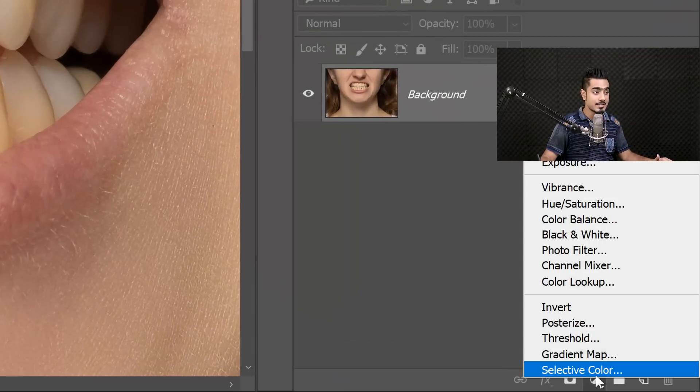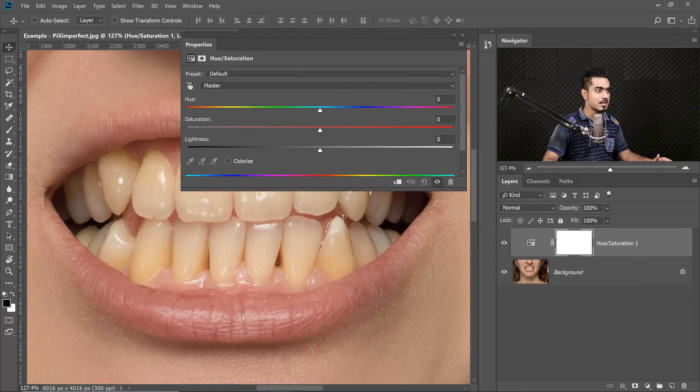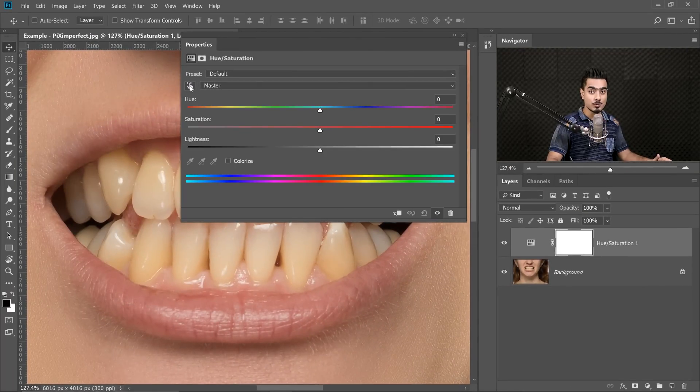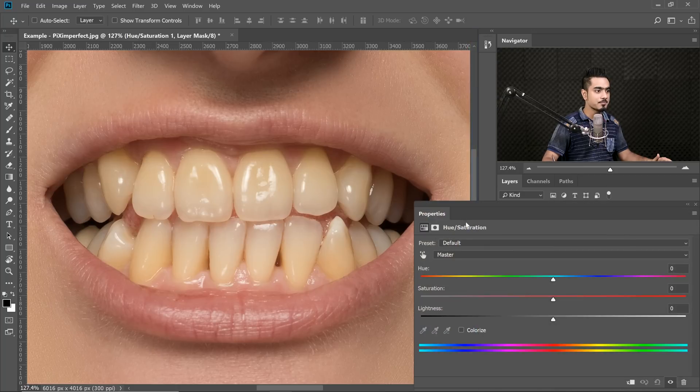Click on the Adjustment Layer icon and then choose Hue Saturation. Now inside Hue Saturation, with the help of the Hand tool right over there, with the Hand tool selected, click on that yellow.